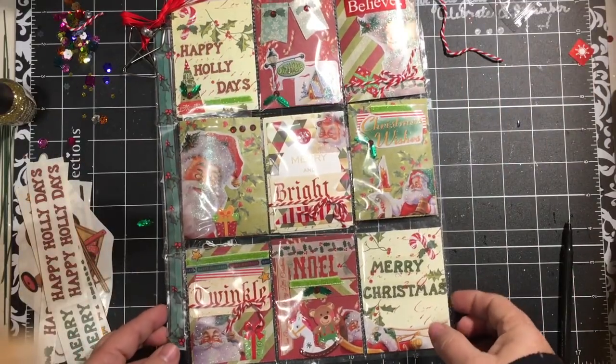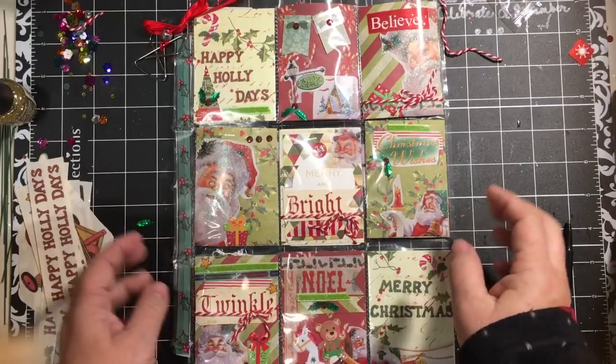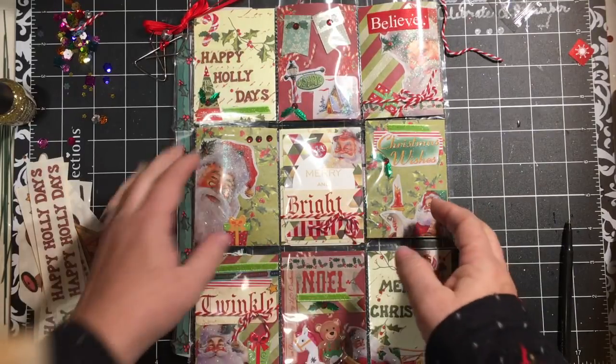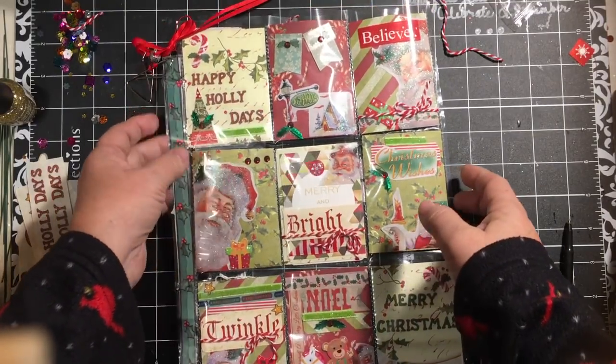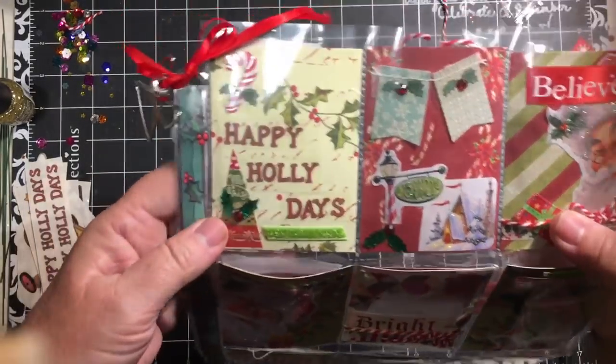Hi everybody, it's Julie and I have my pocket letter that I have ready to send out in the mail. This is for a swap out of Swapper's Corner, so let's just jump right in and show you.